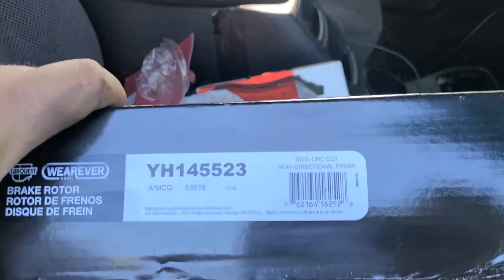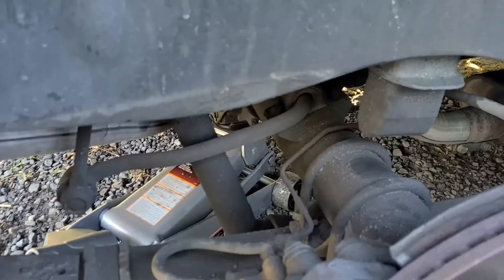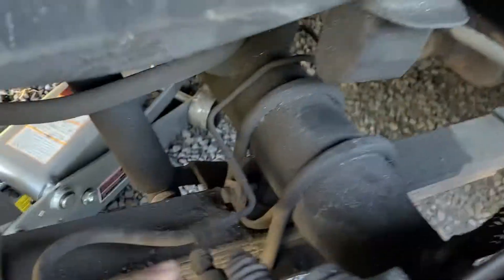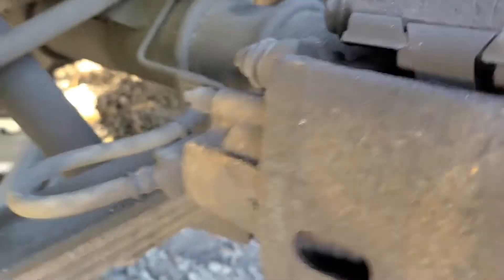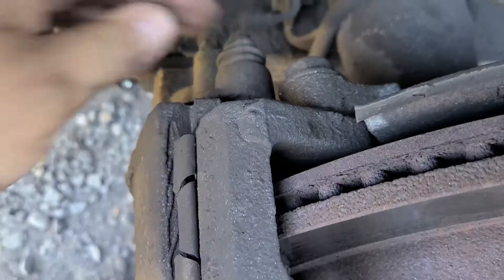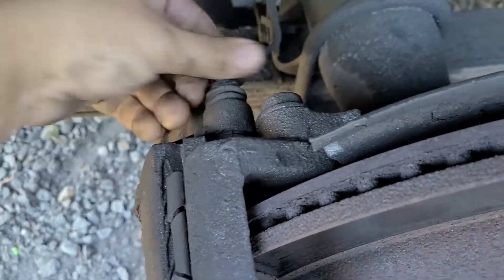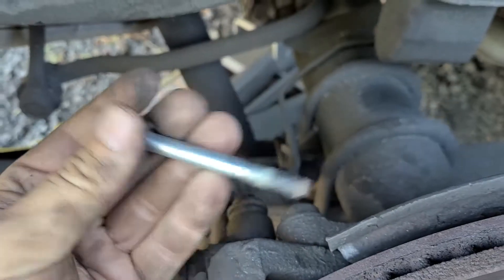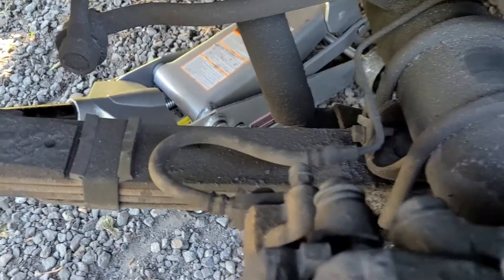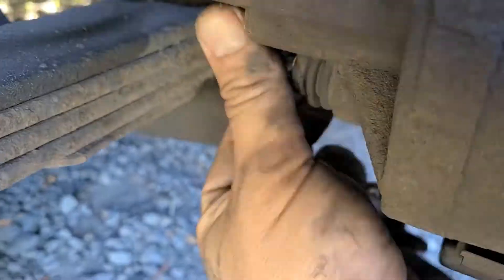There is the rotor part number for you guys — this is the CarQuest. Back here on your caliper, right here and right here, they're both 10 millimeters. They should come off fairly easily once you loosen them up.